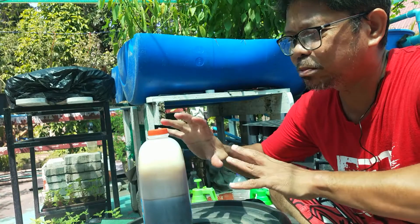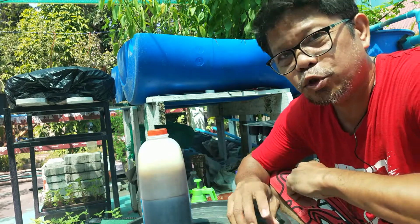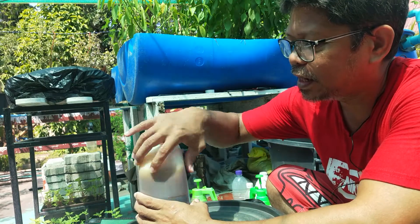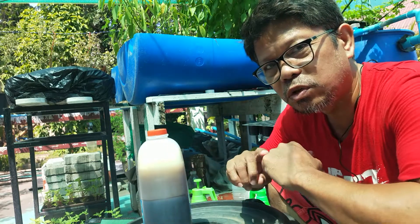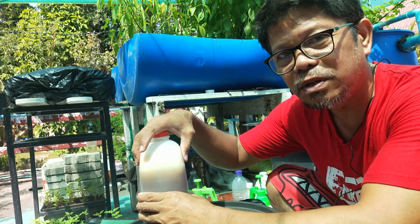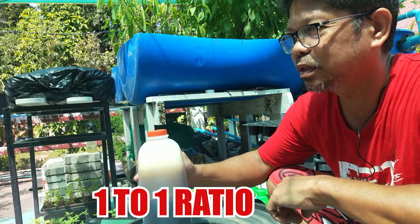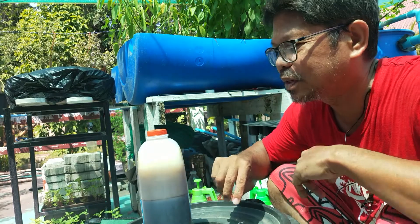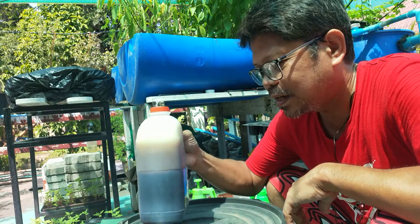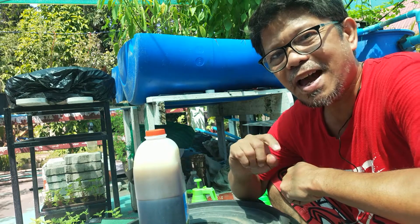If you want to multiply this lactobacillus, after 21 days — 3 weeks — they would have multiplied and eaten all those sugars. What you can do is get another set of molasses, divide the mixture, and put molasses in a 1 to 1 ratio. By then you will have two sets of lactobacillus concoction. That's how we multiply this.